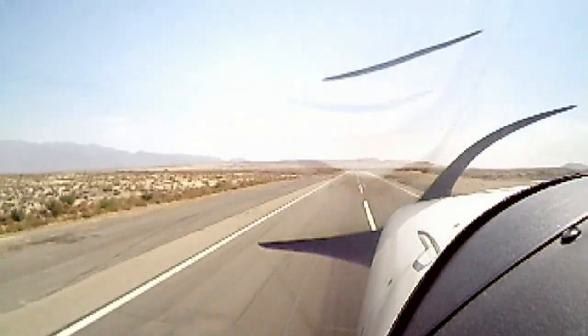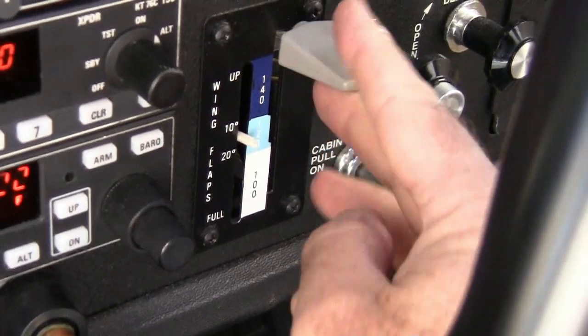Once airborne, lower the nose enough to remain in ground effect and accelerate just inches over the runway until you reach your desired climb speed. Once you have a positive rate of climb established, you can clean up the airplane just as in any other takeoff — milking the flaps and retracting the gear and adjusting power as required. Let's go out now and see how we do with soft field takeoffs.